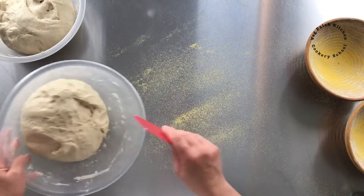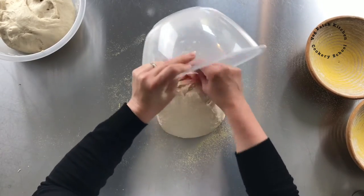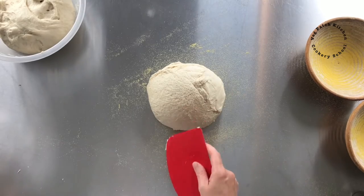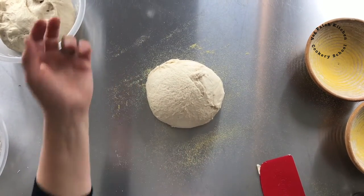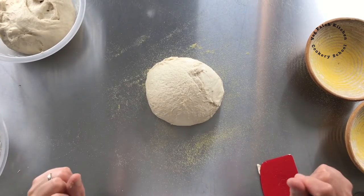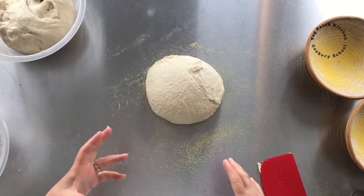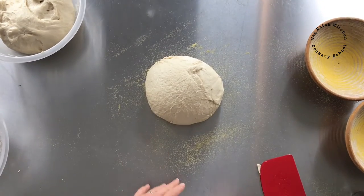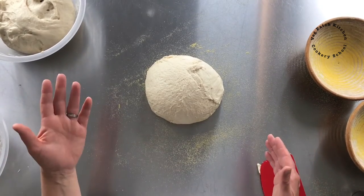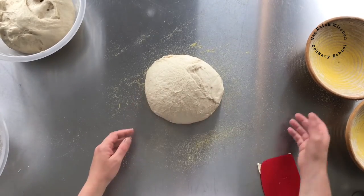Here I have two doughs, exactly the same: 500 grams of strong white flour, 7 grams of sea salt, a sachet of Easy Bake — otherwise known as fast action instant yeast — which is 7 grams as well, and 340 grams of water. I mixed them, allowed them to rest, did a round stretch and fold, rested, stretch and fold, rested, stretch and fold, and then they've had another rest and they're lovely and airy.